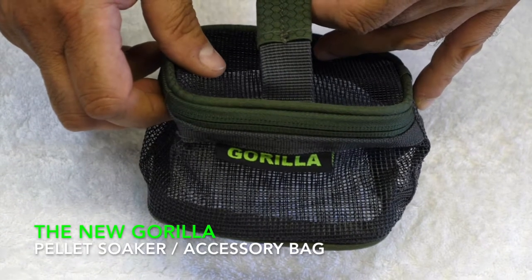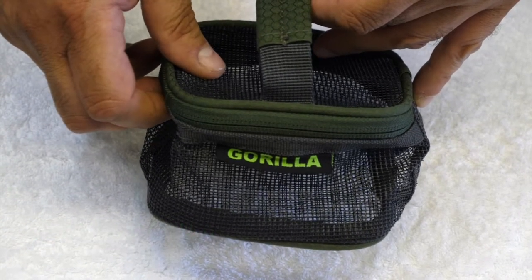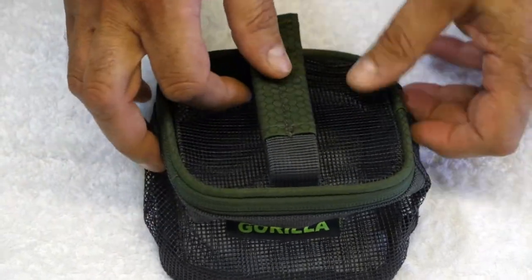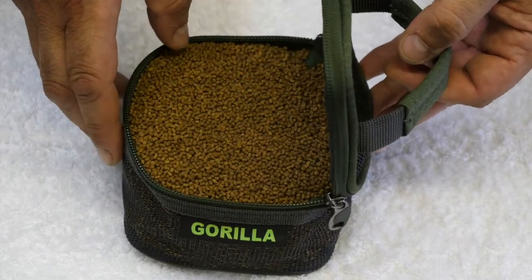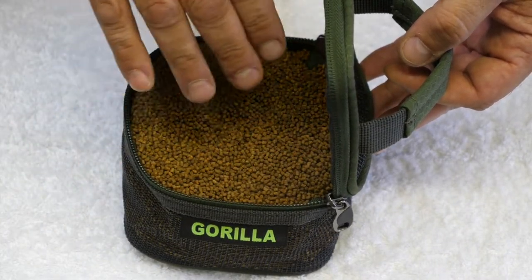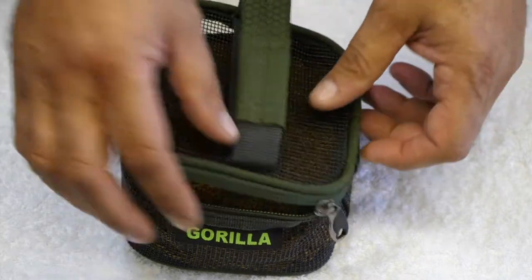Today we're going to show you how to use the new Gorilla Pellet Soaker. Simply unzip the lid, put in your pellets, and zip the container back up.